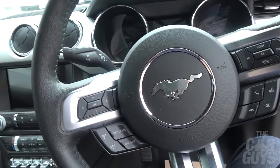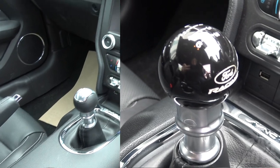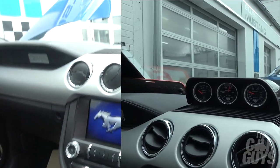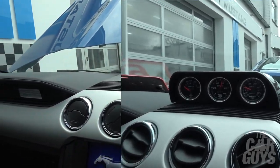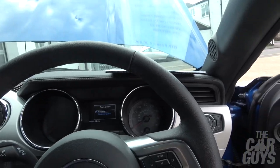This is the interior of the standard Mustang five litre GT. The gear stick is different, it doesn't have the stack up here with the extra dials, it's got a different plaque — but other than that, pretty much identical.